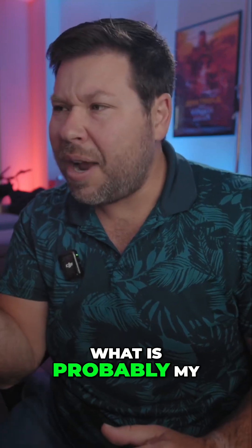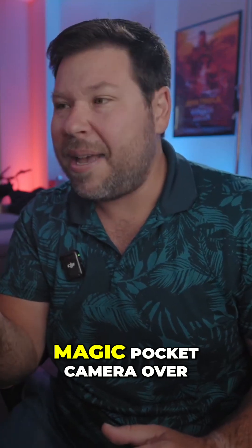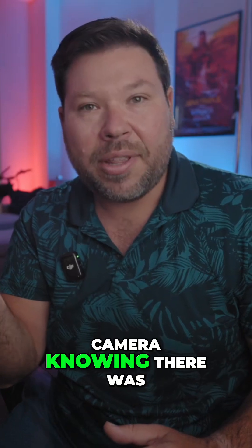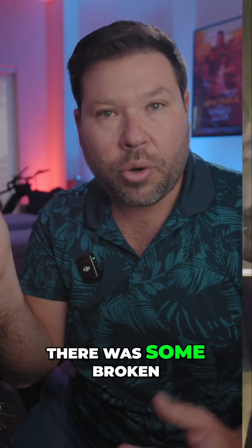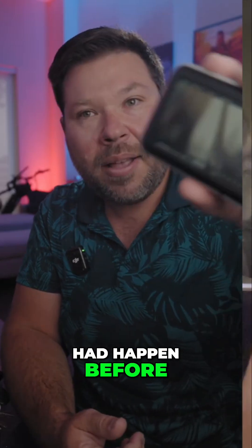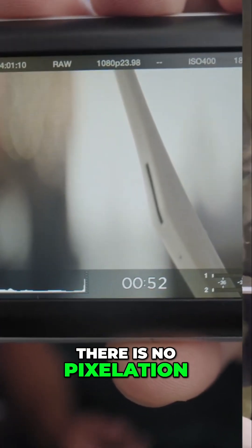So right here, I have what is probably my fifth or sixth Blackmagic Pocket camera over the past 13 years. I bought this camera knowing there was a defect — some broken parts on the screen, some pixelation that I've had happen before. But as you take a look right here, there is no pixelation.